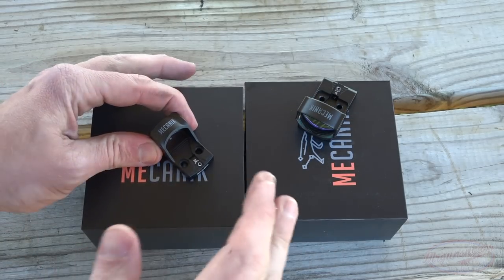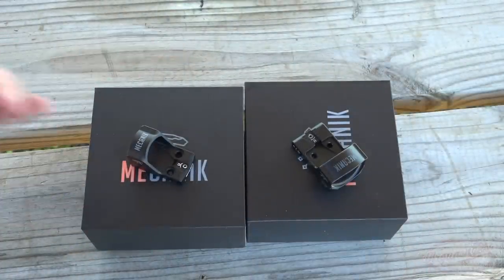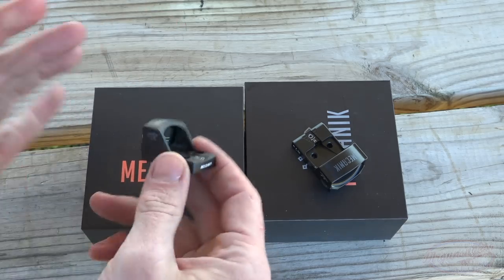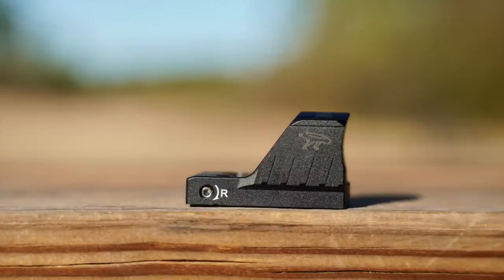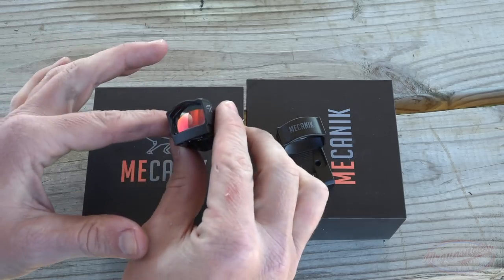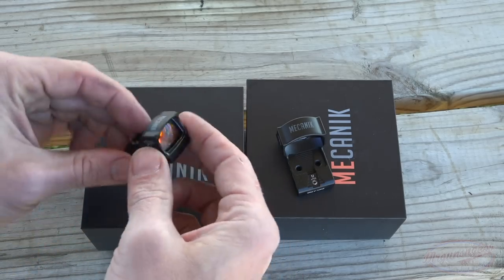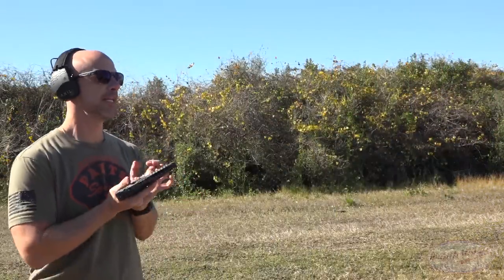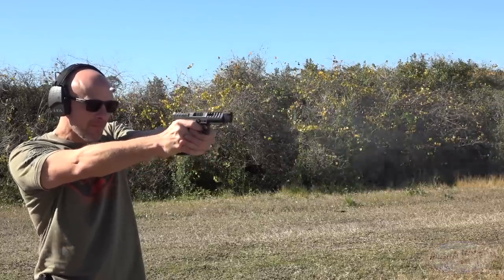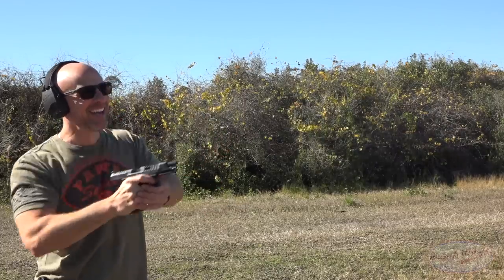In addition to launching the Rival, Canik did send their new optics out as well — these are the Canik optics. We have a small-footprint one and a larger-footprint one, and as you saw from the plates earlier, both will work on there just fine. The larger one has an automatic brightness sensor and the ability to manually override it; the smaller one is just auto-sensing. Both have very long battery lives, both have 3 MOA dots, and both have the auto-off feature. Let's load it up with some steel-case Red Army Standard and see how it eats that.